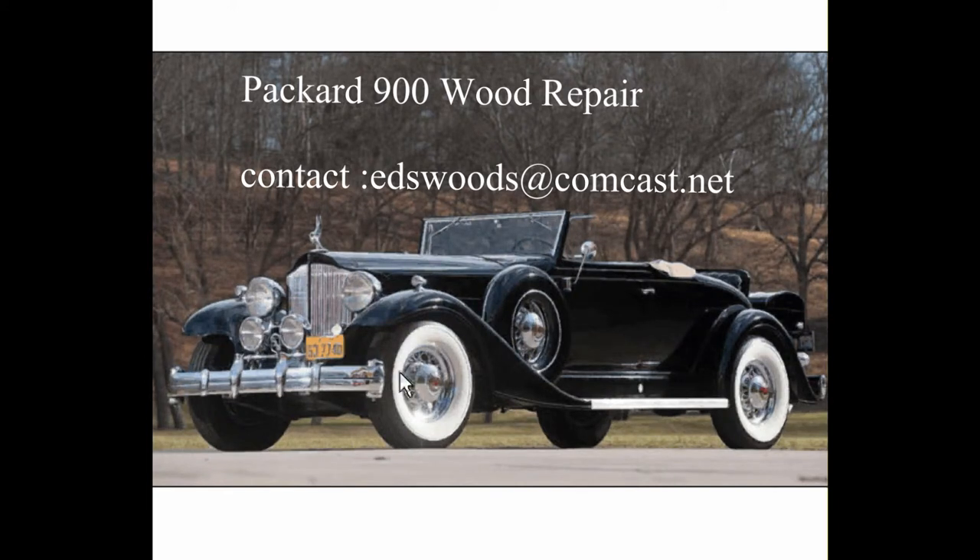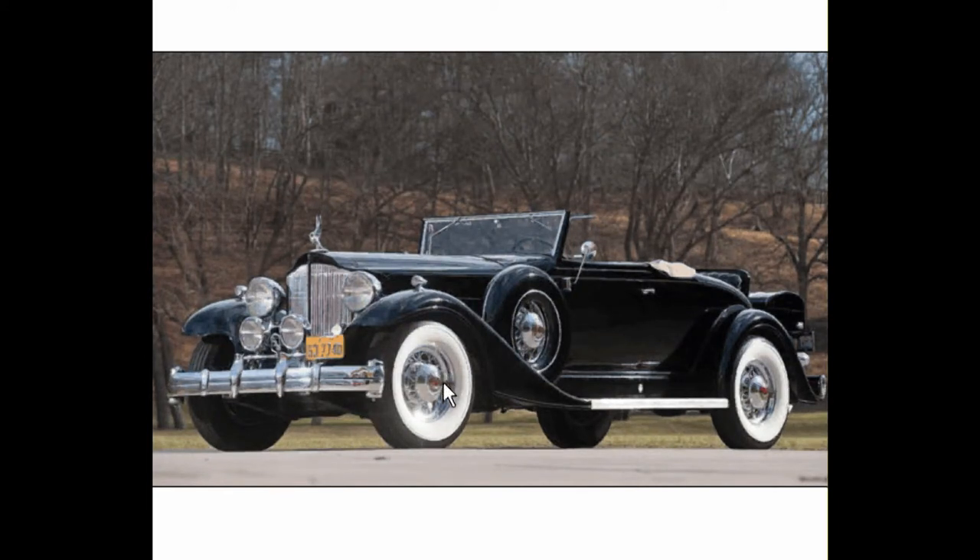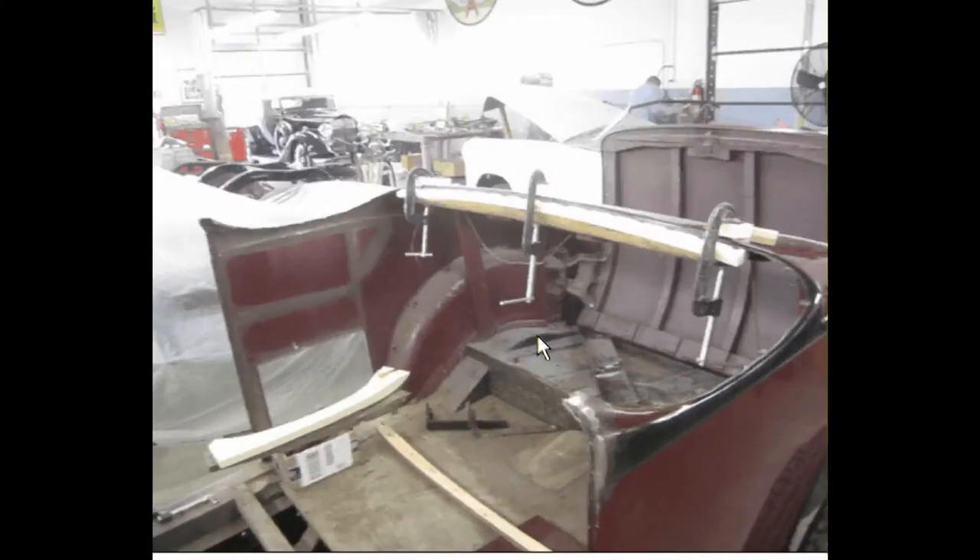Here we have a fully restored Packard 900 Coupe, just to give you an idea of the finished product we're working on. This is one where the interior wood has been largely removed. It's a fairly simple car and kind of unique in that most of the wood is held together with cast brackets, which really helps in the process of making joints because they're the most difficult part of a car to make.